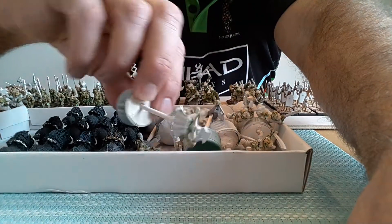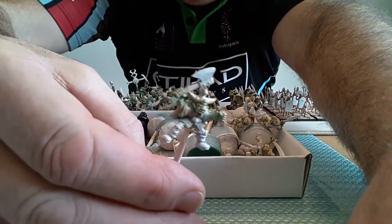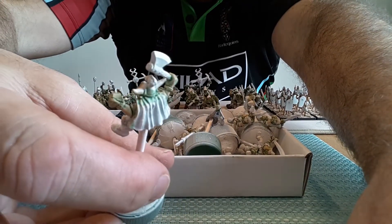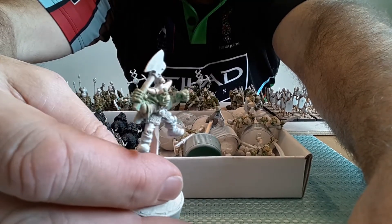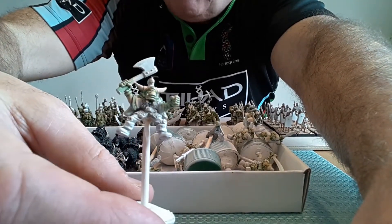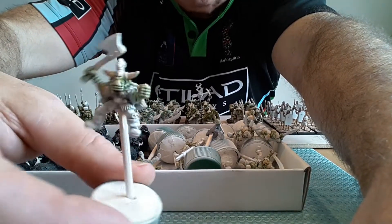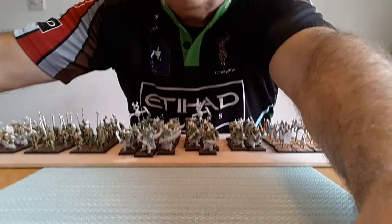Here's one of the orc riders — or orc boar riders. I've done the flesh color and then washed that with white, then feather brushed to get some highlights as well. I've finished the eyes — I've done them yellow with a black pupil. I'm quite pleased with how that seems to be going.